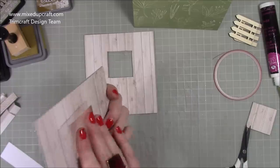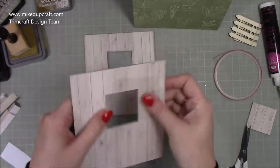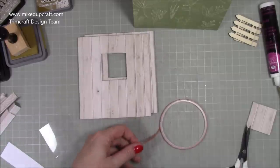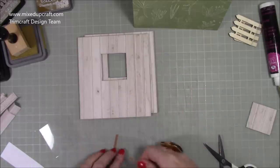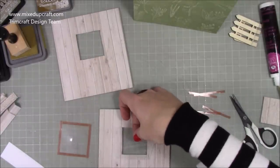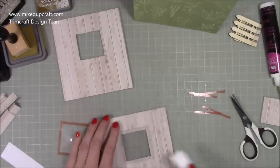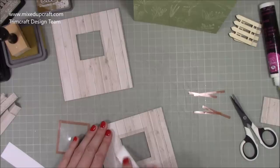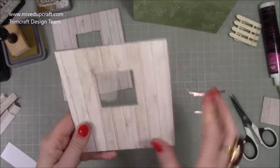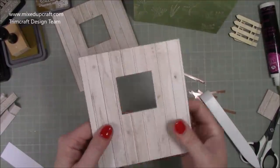I've got two pieces of acetate here — two and a quarter by two and a quarter — and it sits over the window with about a quarter inch overhanging. Whatever size your window is, make sure your acetate overhangs. I'm adding some thin tape around the outer side on all four sides on both pieces. On the inside, take off all the backing and stick that down, making sure none of the sticky tape shows through.